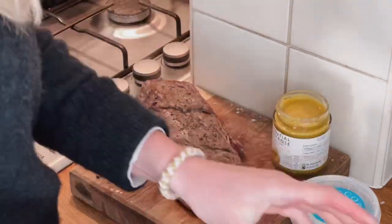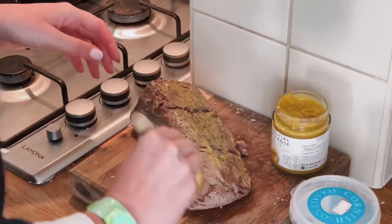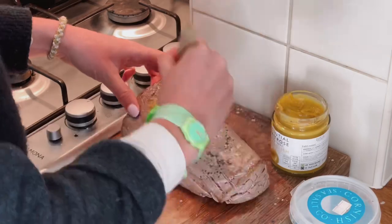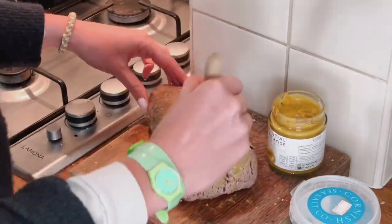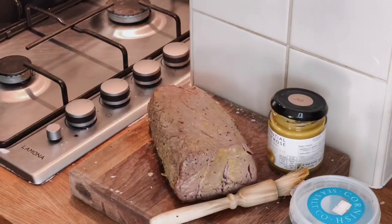While the meat is still hot, using a pastry brush, brush the meat with English mustard. You can use French mustard if you prefer, but you just want to paint it on while it's still hot so it's absorbed into the meat.